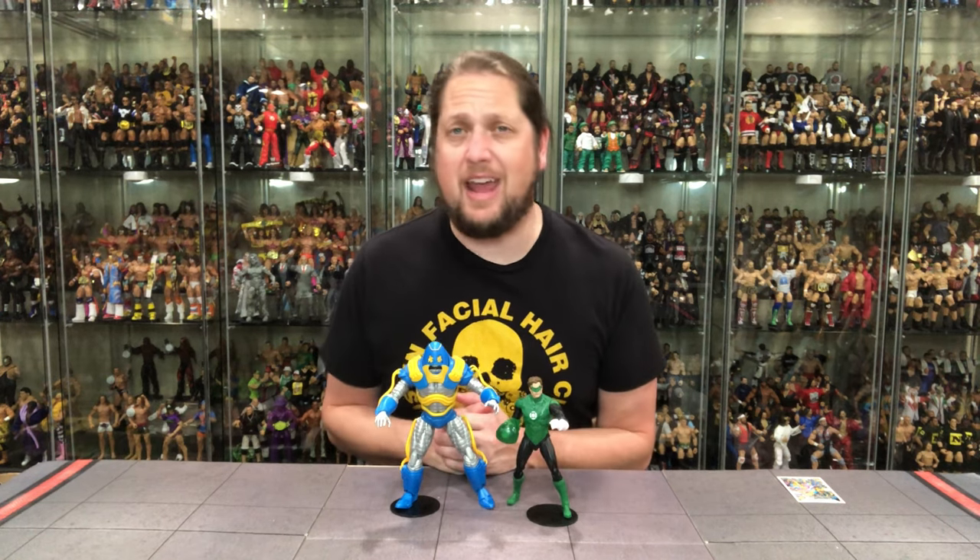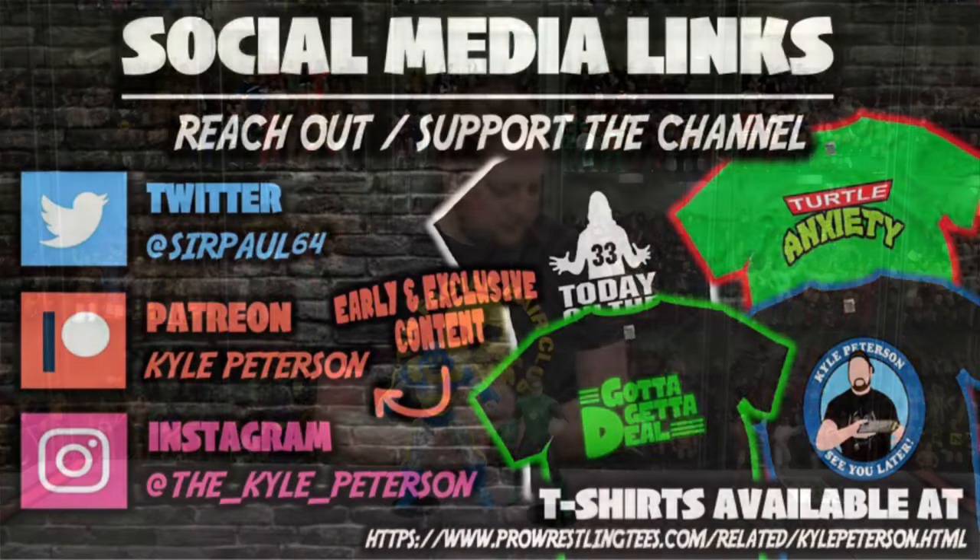So there it is — the old Anti-Monitor. What are your thoughts? Is this a pickup or a pass? Let me know in the comments down below. If you made it this far, don't forget to like the video and subscribe to both YouTube channels. Don't forget about the Patreon — early access to both channels, bonus content, exclusive content, giveaways, Q&As, your best way to support the channel. You can also support at ProSandTees.com, search Kyle Peterson. Don't forget social media: SirPaul64 on X, underscore Kyle underscore Peterson on Threads and Instagram. For the Anti-Monitor and monitors everywhere, I am Kyle — see you guys all real soon.